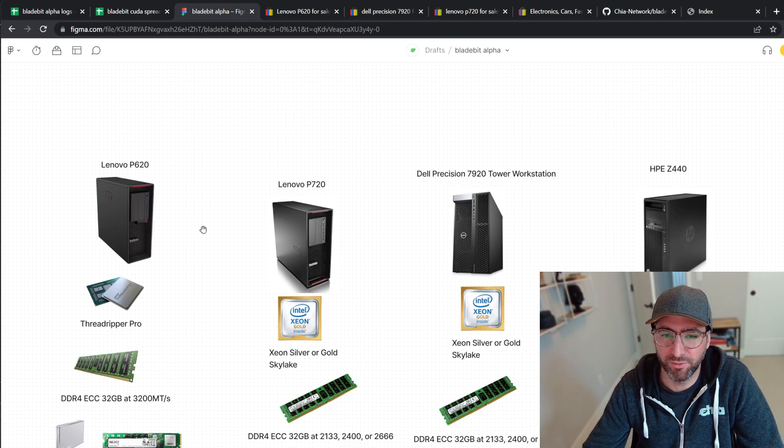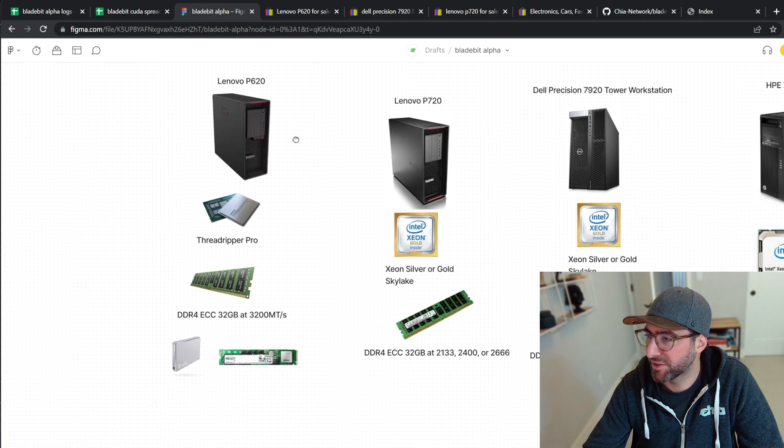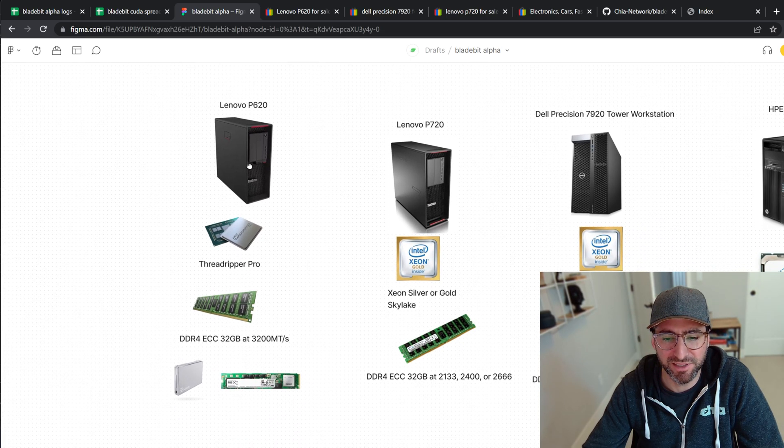The other thing about workstations is they're relatively inexpensive now compared to servers. Intel is about to release their PCIe Gen 5 Sapphire Rapids-based workstations, the W3400, so you'll probably start to see Threadripper Pros go for a little bit cheaper. These are PCIe Gen 4. If you want to get a PCIe Gen 3 workstation like a Lenovo P720, an HP Z440, or the Broadwell generation — like a Dell 7920 or 7910 — these are awesome workstations. I have a few of these and a Lenovo P620, so I'll talk a little bit about my builds.